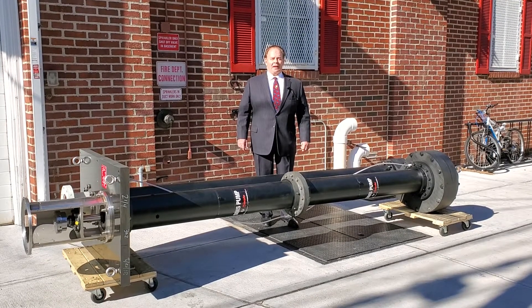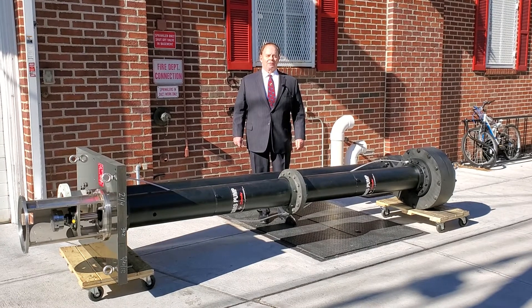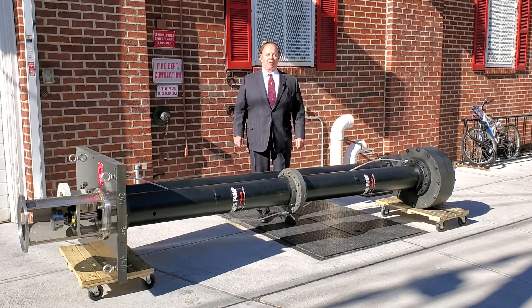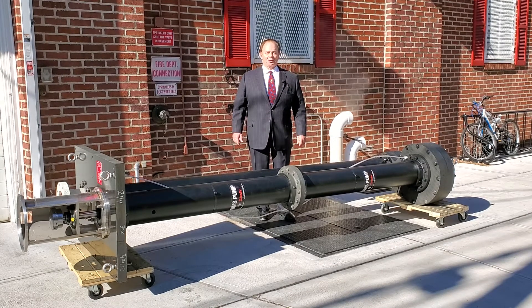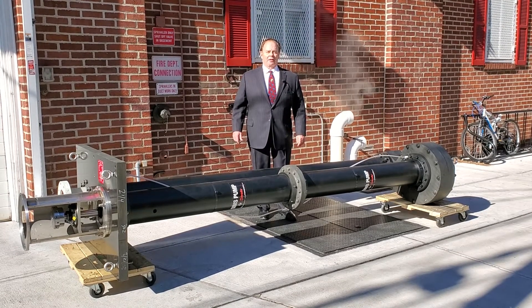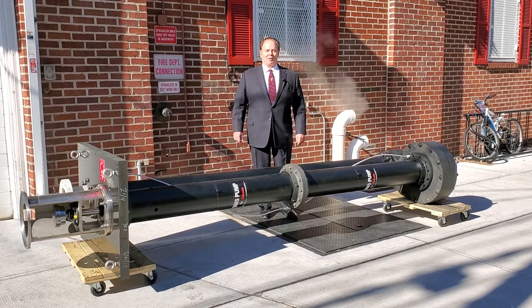This pump was rated at 1150 gallons per minute at a 70 foot head and 1750 RPM with a 40 horsepower motor. This pump will never corrode in seawater. This pump was also designed with a manel shaft and titanium fasteners with a 316 stainless steel head. Thank you very much.